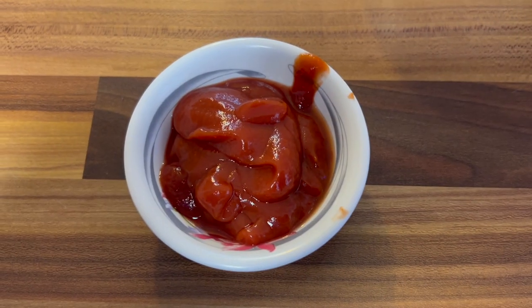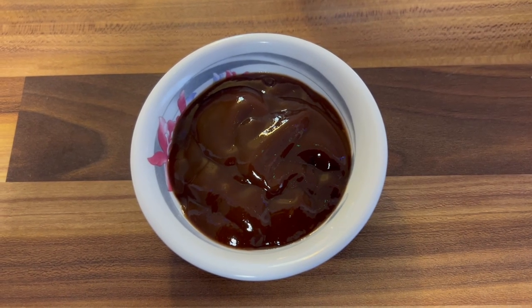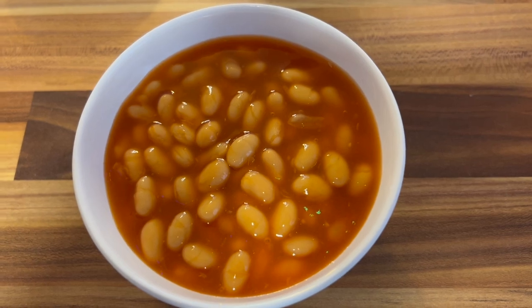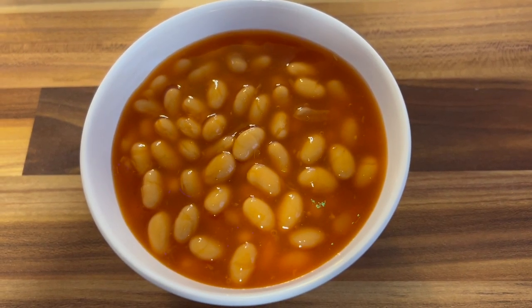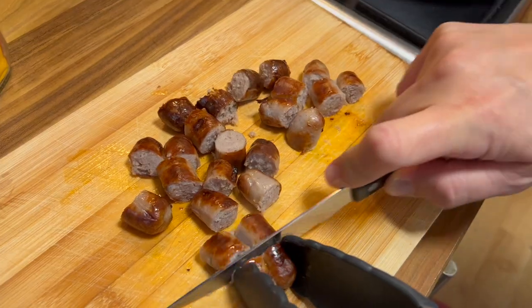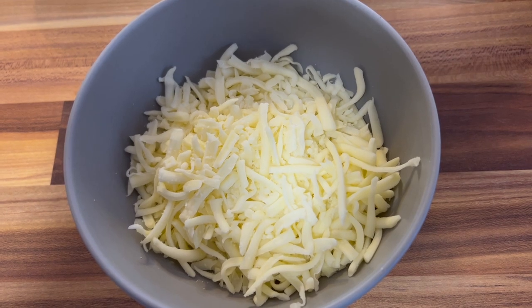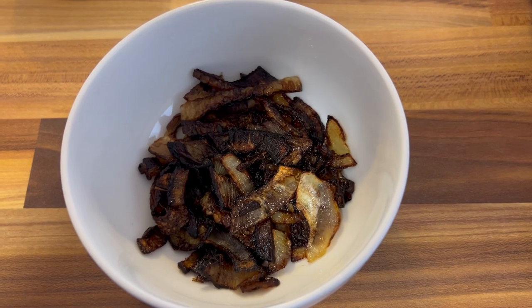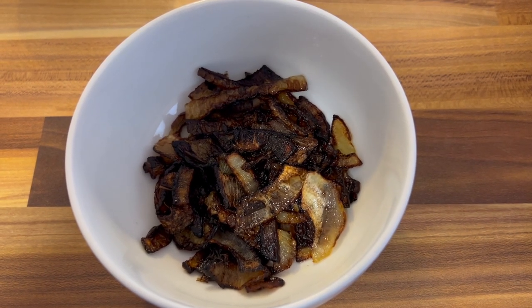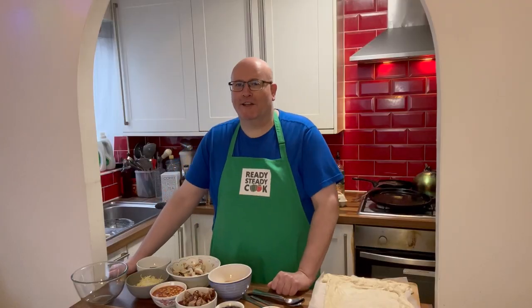The ingredients you need are 4 tablespoons of tomato ketchup, 4 tablespoons of brown sauce, 8 tablespoons of baked beans, a handful of mushrooms chopped, 4 sausages chopped, 100 grams of grated mozzarella, a bunch of crispy onions, and an egg. Oh yes!